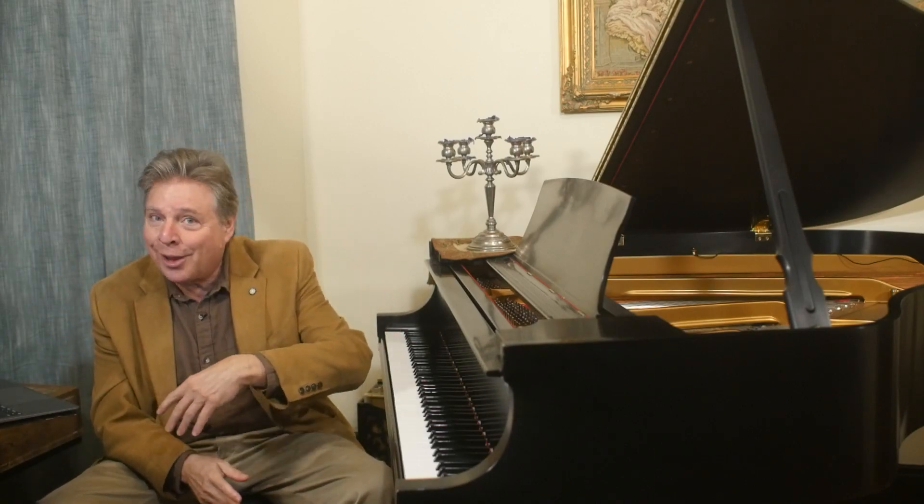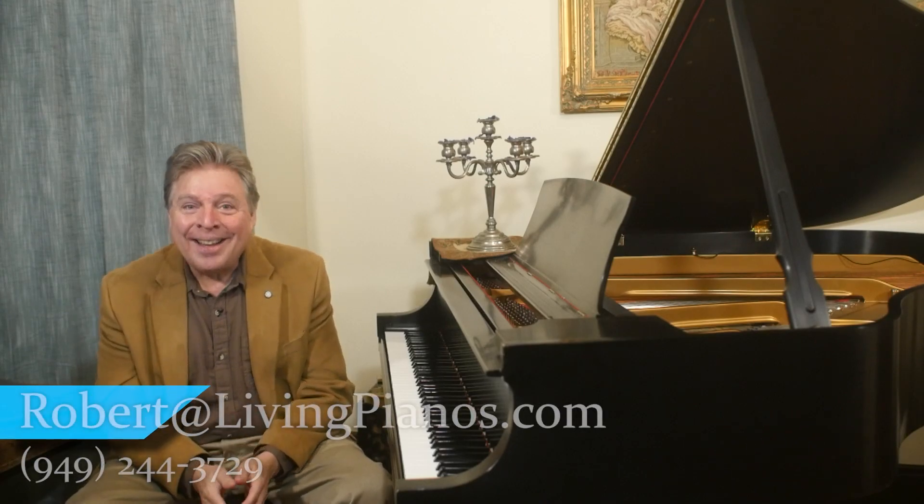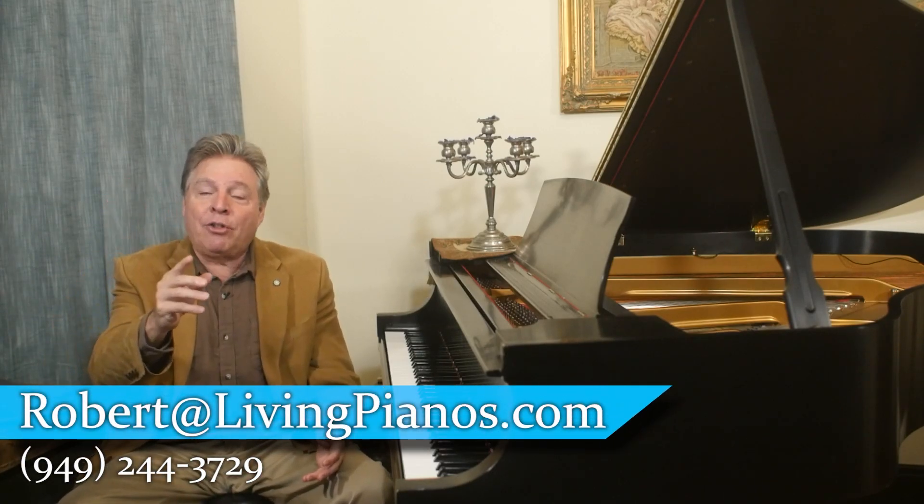These are two tips for you. If any of you have suggestions for future videos, keep them coming in — I love it. Ring the bell, the thumbs up, and subscribing helps the channel reach more piano lovers around the world. Thanks again. I'm Robert Estrin at livingpianos.com, your online piano resource.